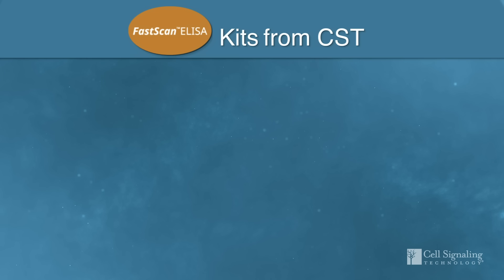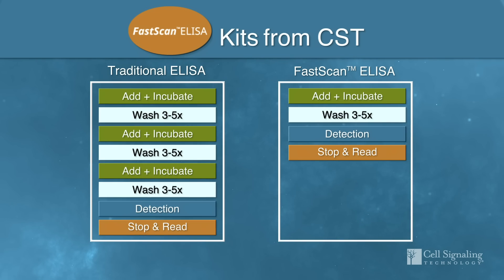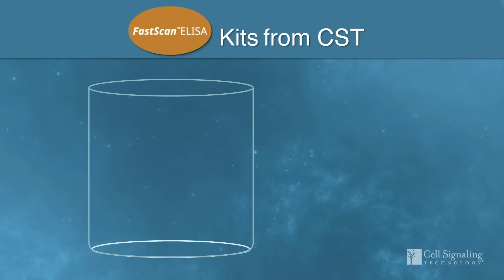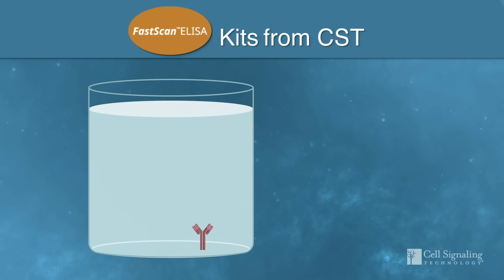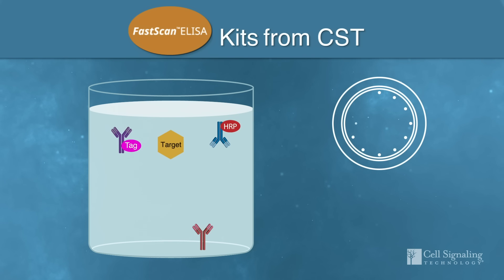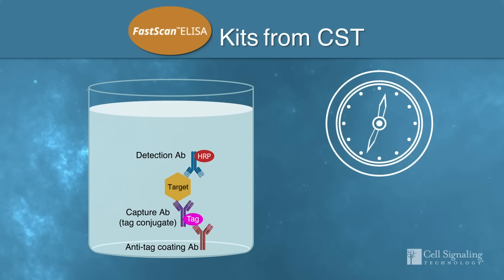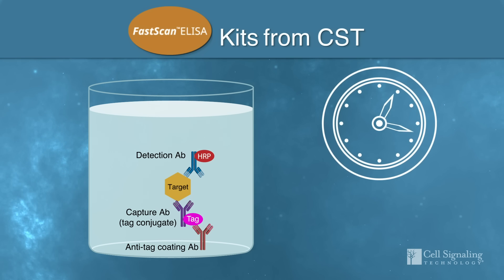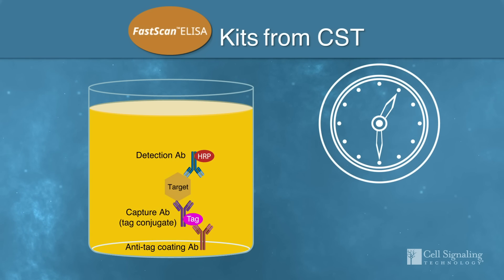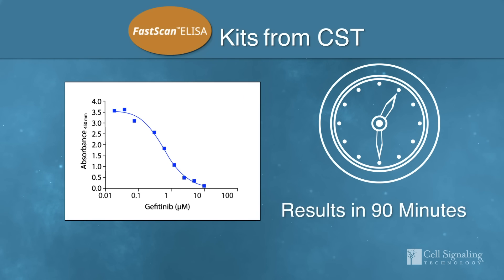In addition, our new line of FastScan ELISA kits offer the same quality and level of validation with a shorter protocol. FastScan is a solution-based sandwich ELISA format using a capture antibody conjugated to a proprietary tag system to simplify your workflow. The sample and both antibodies are added in a single incubation to wells pre-coated with an anti-tag antibody, reducing wash steps and hands-on time. Integrated controls ensure assay performance and reproducibility, and you get your data in just 90 minutes.